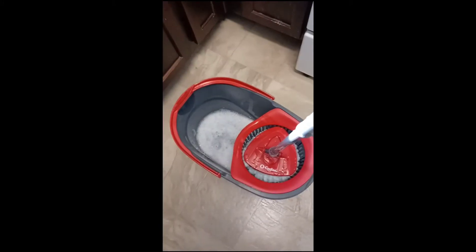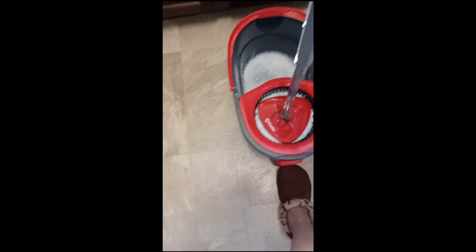Water — soak the mop real good, place the mop in the spinner, tap the spinner so the mop can spin a couple of times. Shake your mop out and start mopping. I love to get all my areas, and I'm going to come back and show you what it looks like right after I finish mopping.